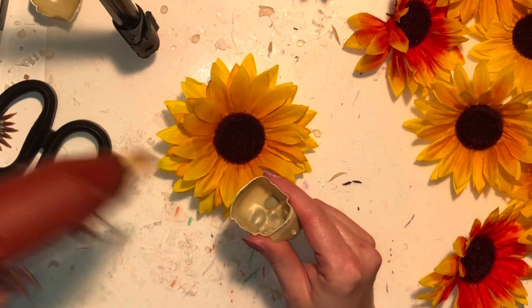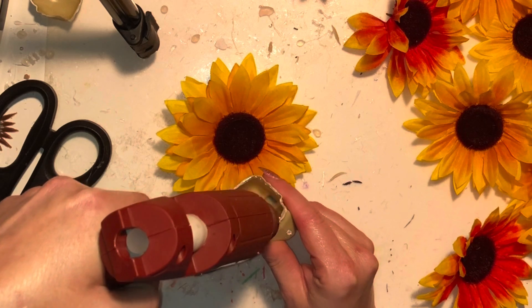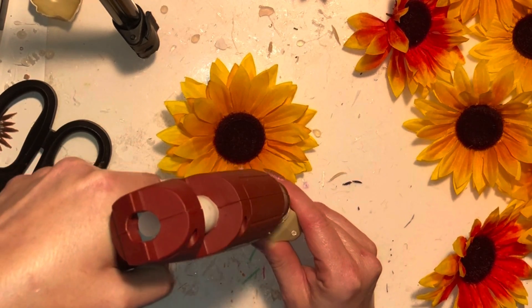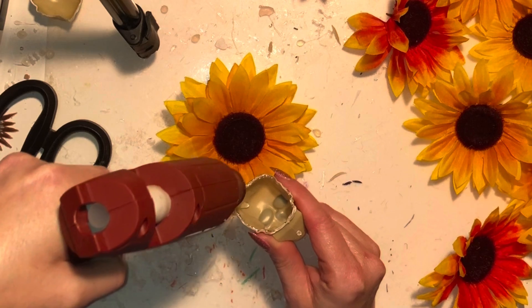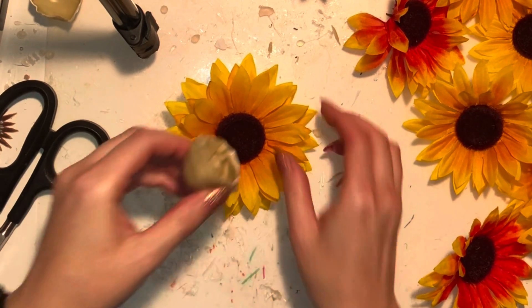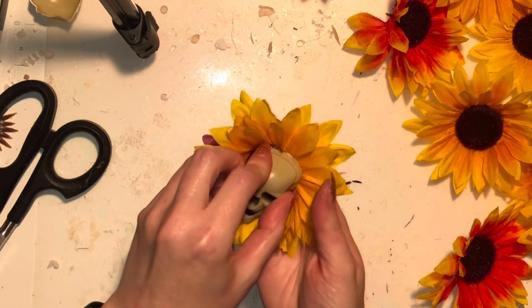Hold where you can and put glue right on that skinny lip — the glue will kind of melt the plastic a little bit or soften it, which is great for helping it adhere to the flower. Get as much as you can on there. The skulls are easier to do this step with than the eyeballs, because the eyeballs are just a round ball and they're hard to hold onto.